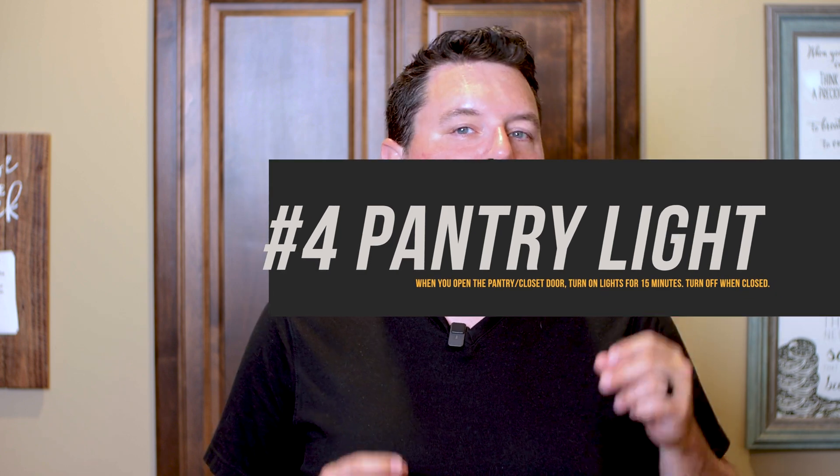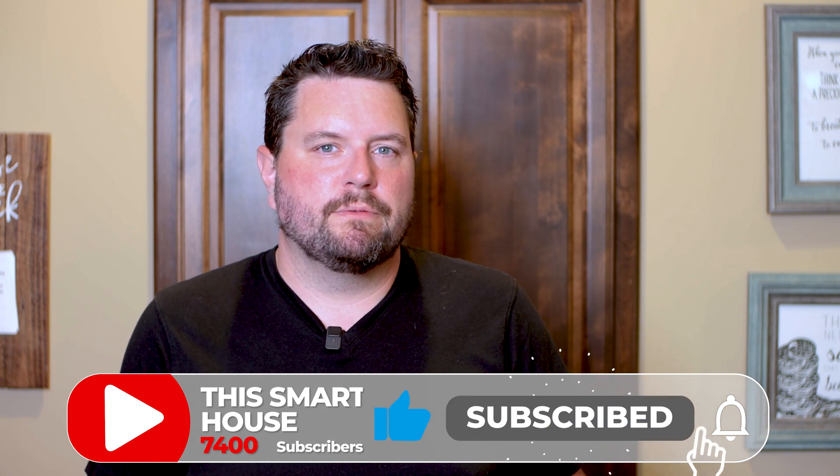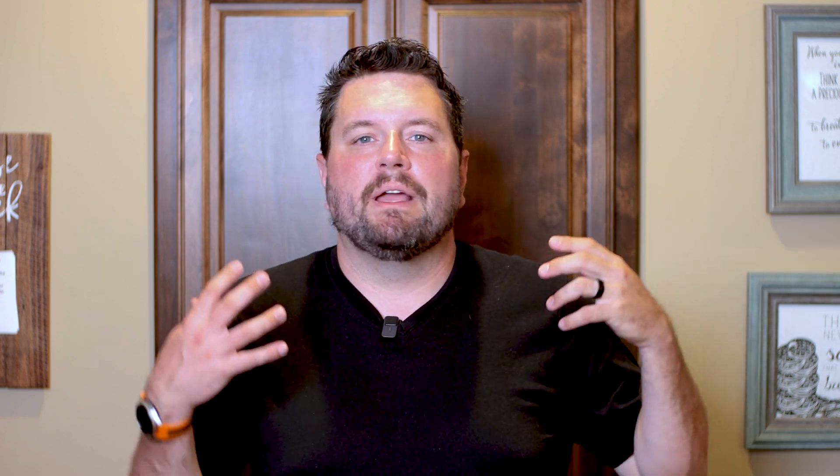Automation number four is going to seem similar to number two but is simpler — it's great for a pantry or closet with a light. My kids have a tendency to open the pantry door, turn the light on, and leave it on all day. I've replaced countless bulbs because they leave the light on or close the door with it still on. So this automation is triggered by opening the pantry door: the light turns on automatically, and if left on for more than 15 minutes, the light turns off. Plus when you close the doors, the light turns off automatically.